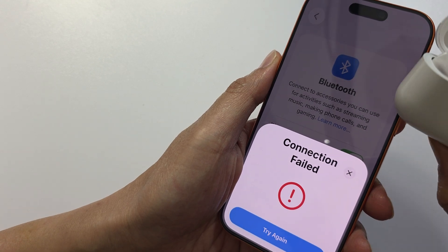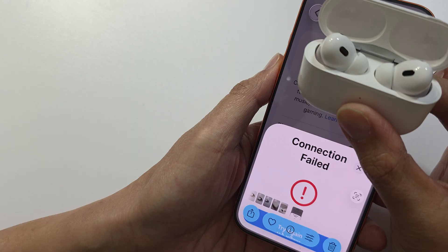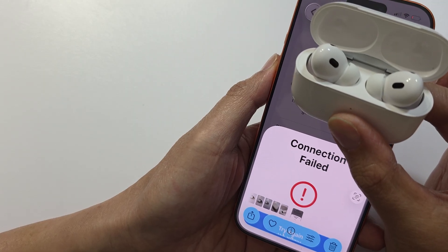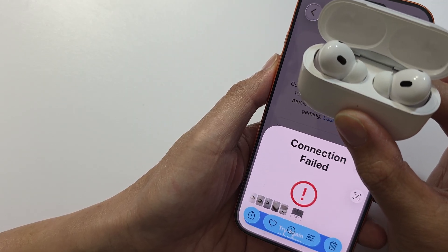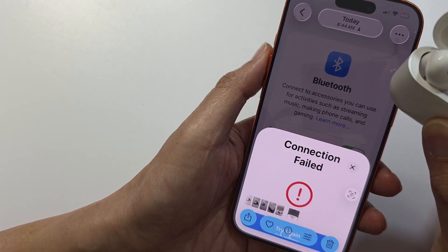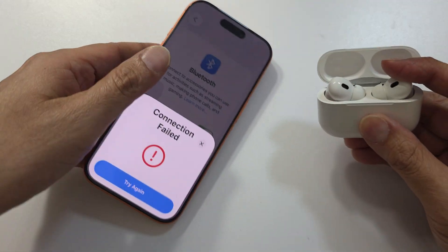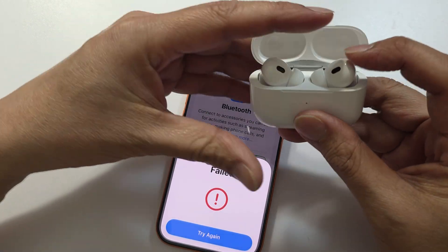In this video we're going to take a look at how you can fix the error 'Connection Failed' when trying to connect your AirPods with the iPhone. You can see here it shows 'Connection Failed,' which I have captured in a screenshot.